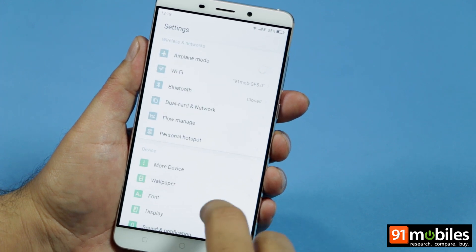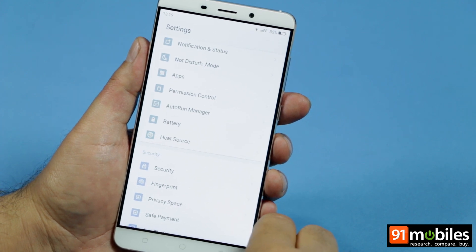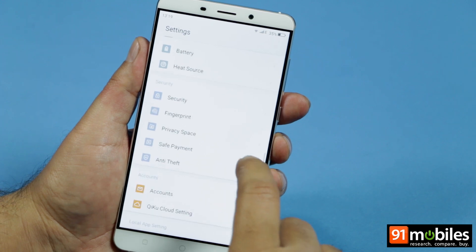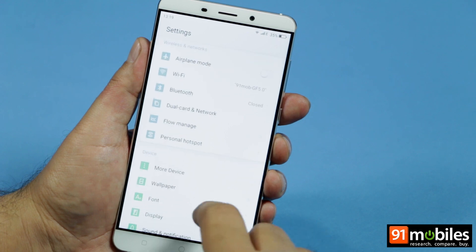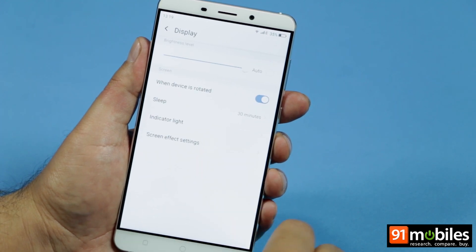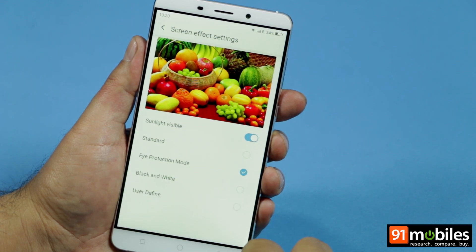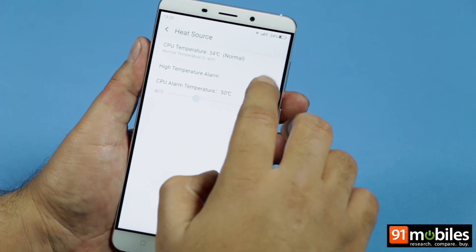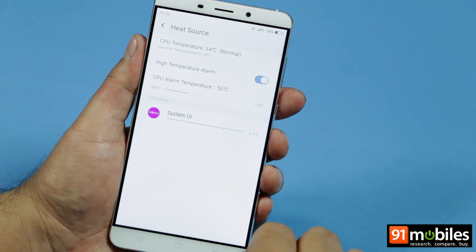Some of the available features include a do-not-disturb mode, a permissions control manager for apps, an auto-run manager, a private space, an anti-theft mode, and quite a few others. The screen effect can be changed from standard to an eye protection mode or a black and white display. There is even a heat source option which lets you set an alarm if the CPU temperature crosses a certain threshold.